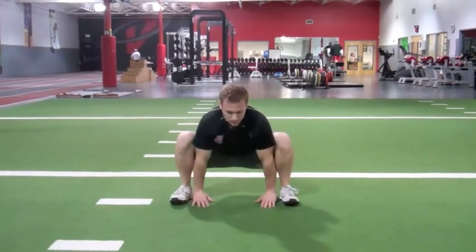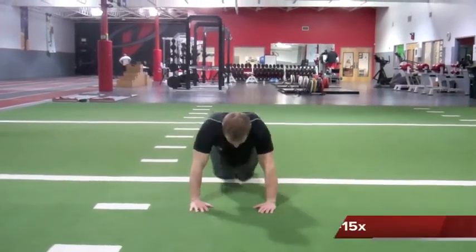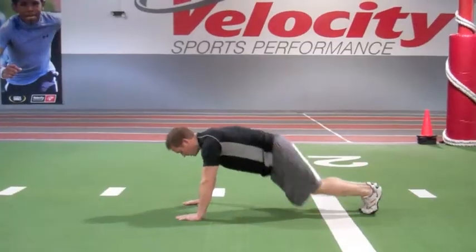For the frog thrust, we're going to bring both feet outside the hands at the same time, trying to keep our toes facing forward, drop the hips and stick that chest up, get a good stretch in the hips, and then hop back and start over.